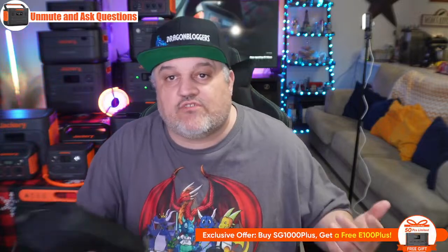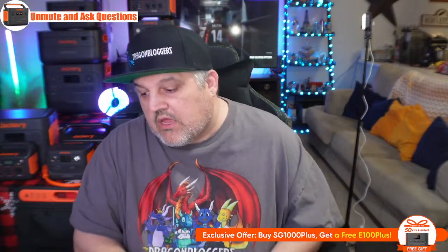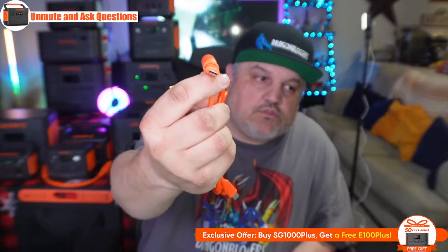We're going to start the show off with the Jackery Explorer 100 Plus. We have Lois and Justin in chat, so if you guys have questions, make sure to ask. The 100 Plus does come with a little separate cable style. Right here is what comes with the 100 Plus: this is a USB-C to USB-C cable that allows for 100 watts of pass-through charging capability. It also comes with this adapter plug that allows you to plug in a solar panel — it's a DC plug with a USB-C port.